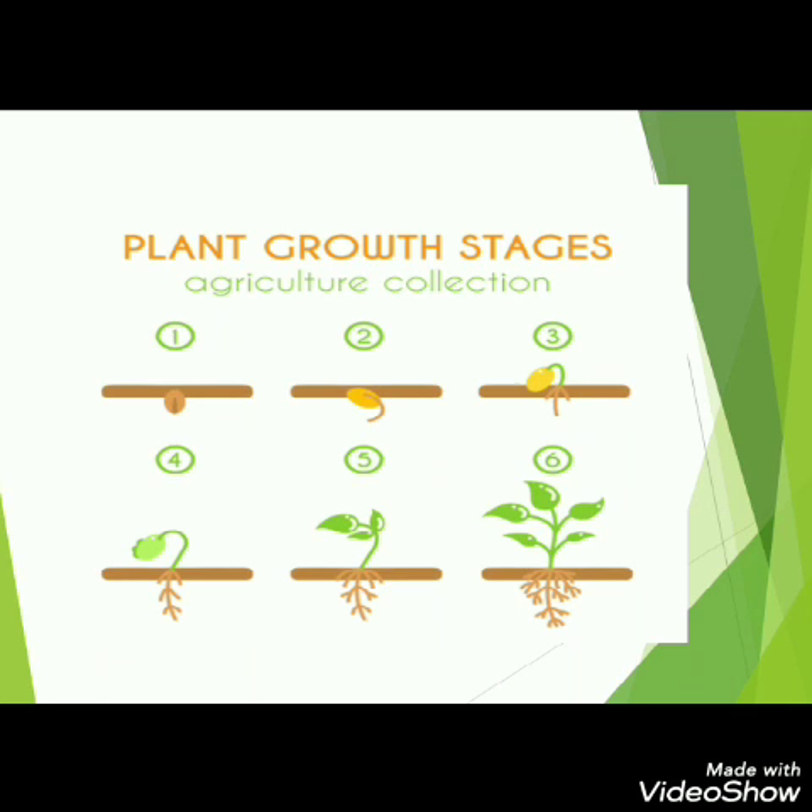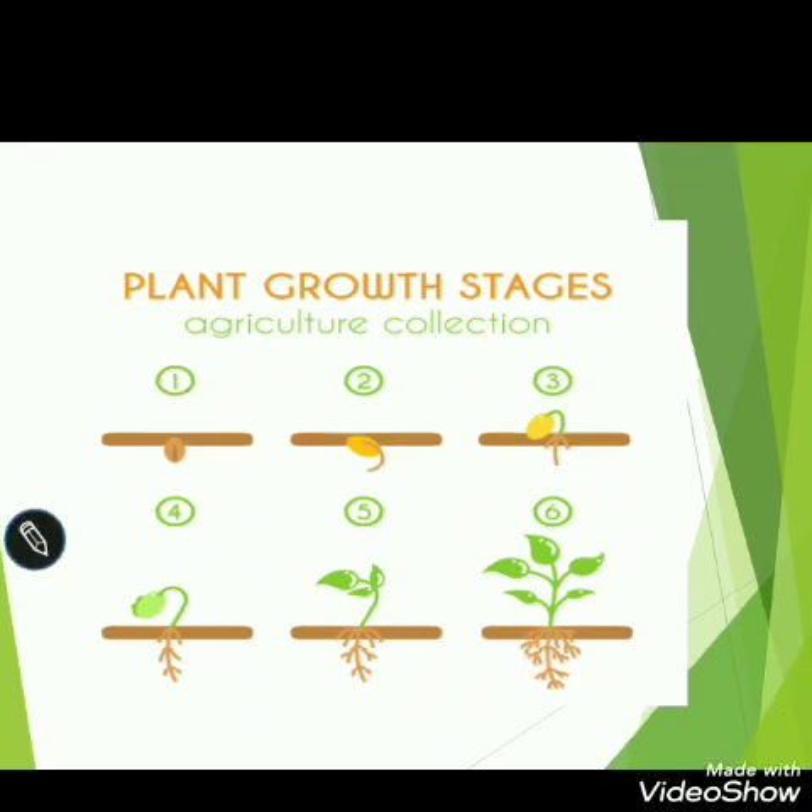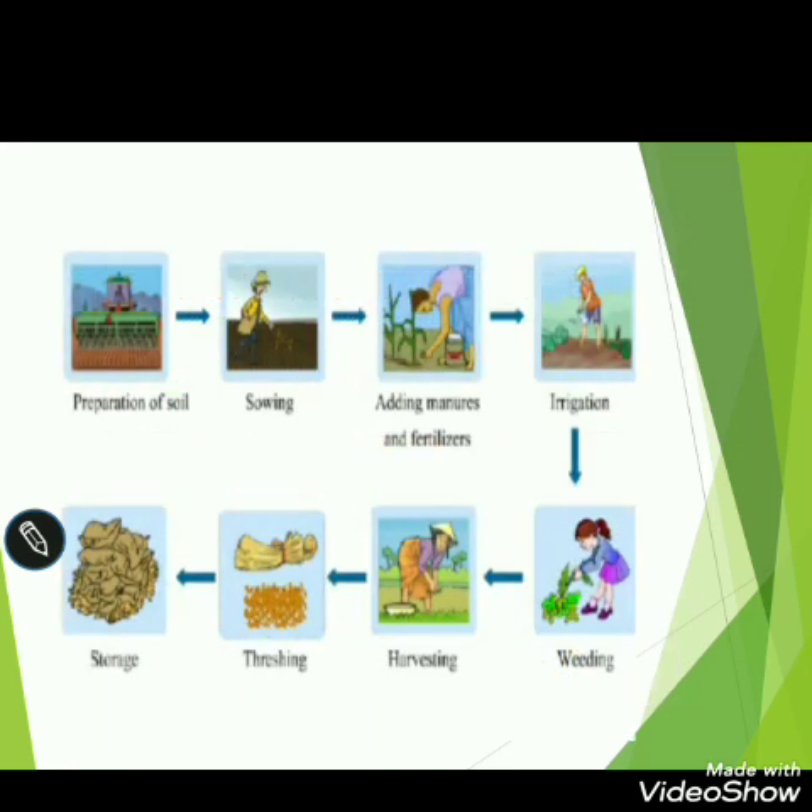Generally, we see that first we sow seeds, then sprouts come out. On the upper side, the stem grows upward, and on the lower side, the roots grow downward. In this way, our plants become healthy and grow up.